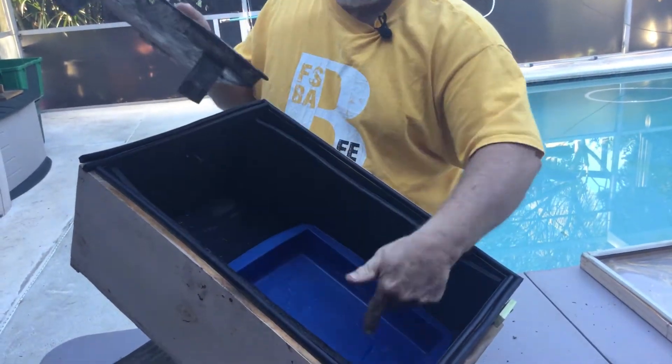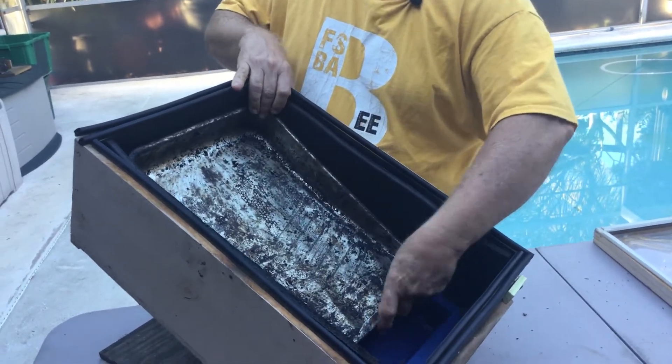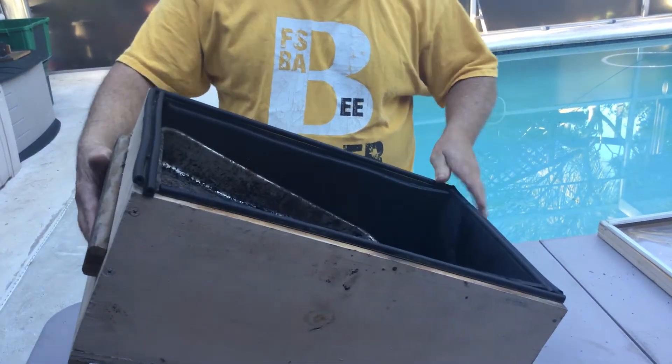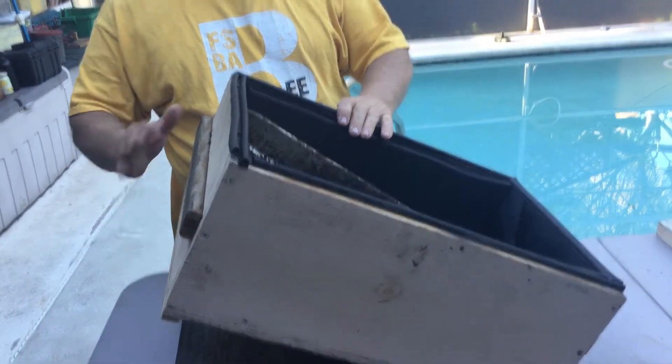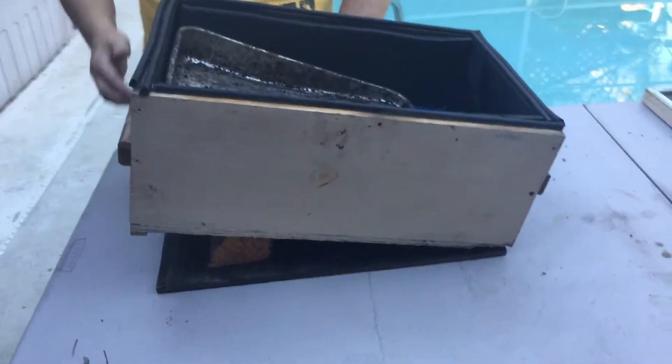So: box, screw hole in the back, hole in the front, something to catch the wax, and your angle adjustment. All these people who do fancy stuff with legs — you can just prop it up like this with any old piece of wood and it works just fine.